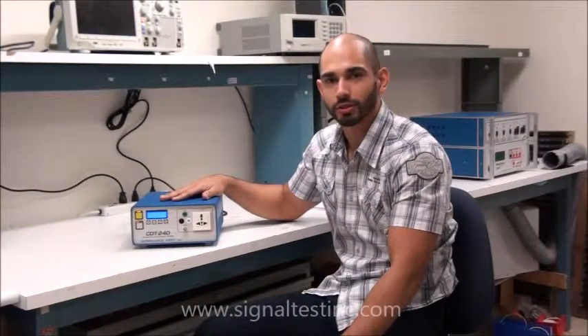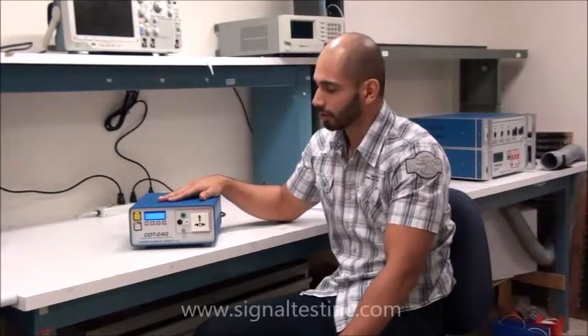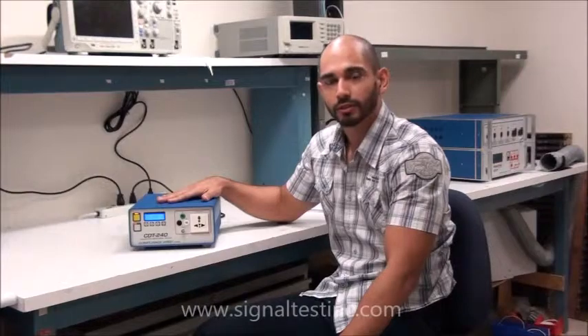Hi, my name is Raul Ruiz. I'm with Compliance West and in this video I'm going to show you the newest product, the CDT-240.